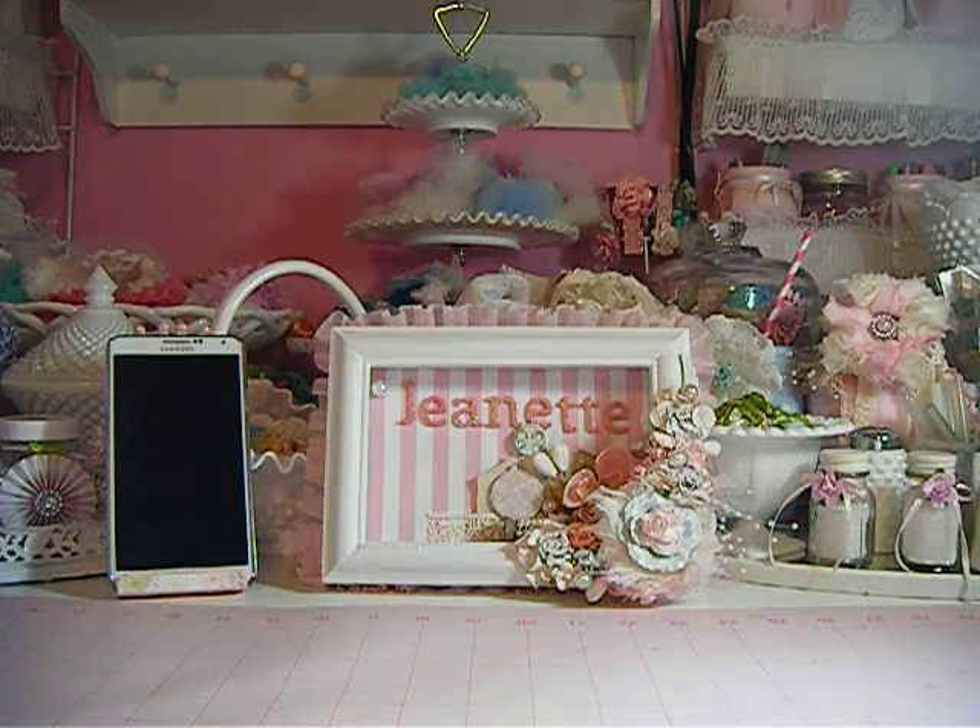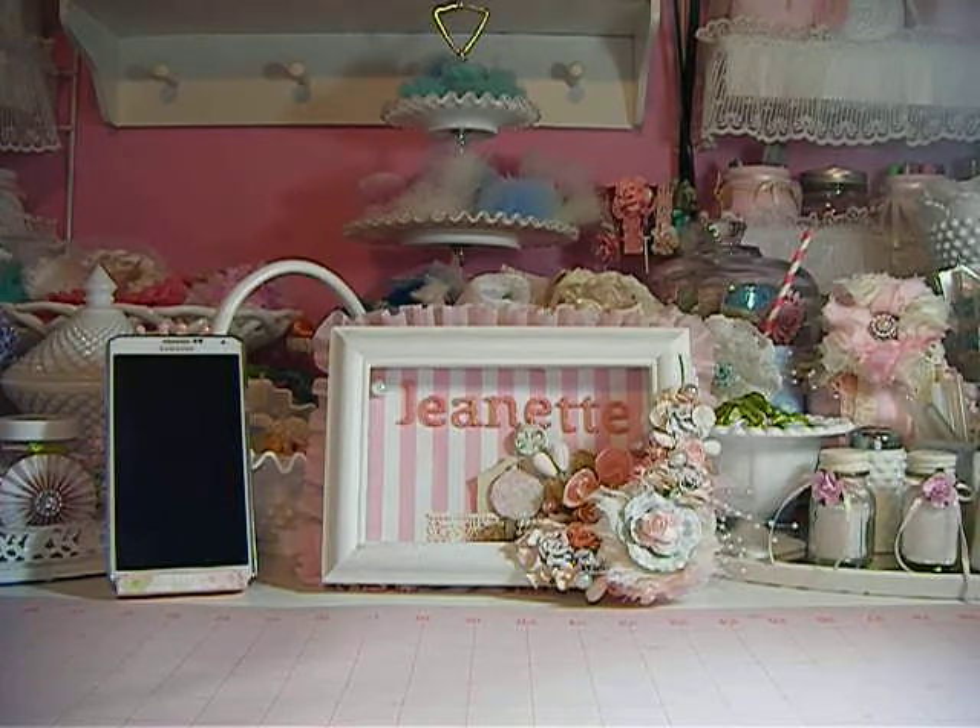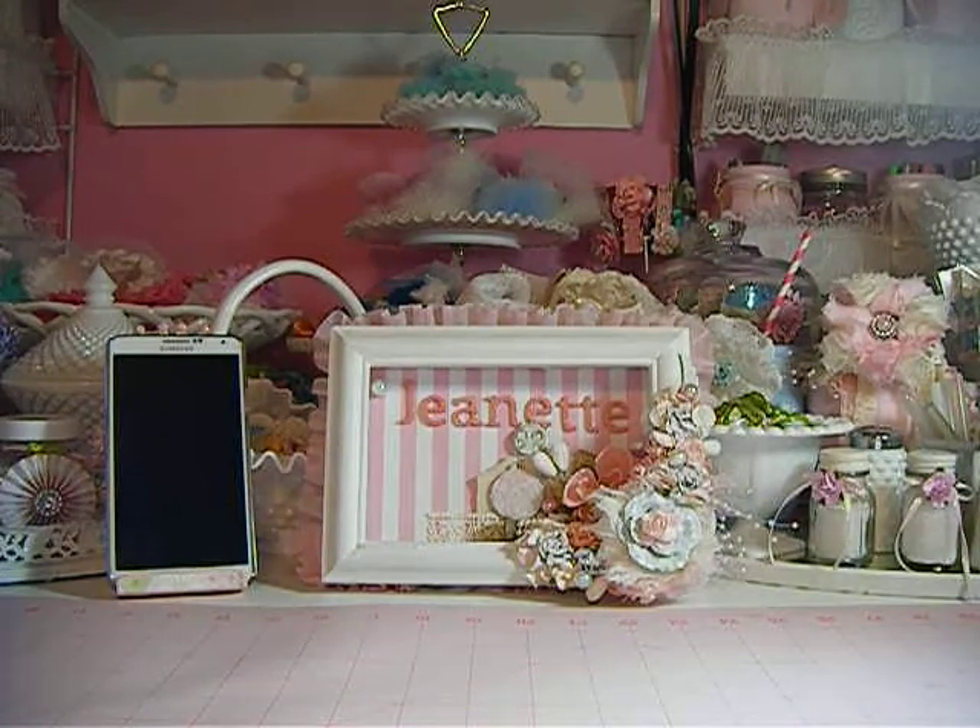Hello everybody, this is Jeanette. This video is going to be on an altar project. I got this footstool from Salvation Army — it was like an orange vinyl footstool, it was horrible. I altered it; I had it in my craft room for a while and it was just really giving me a headache, so I decided to alter it. I'm going to show you that, and then a card I made, and some gardenia flowers I'm trying to make.